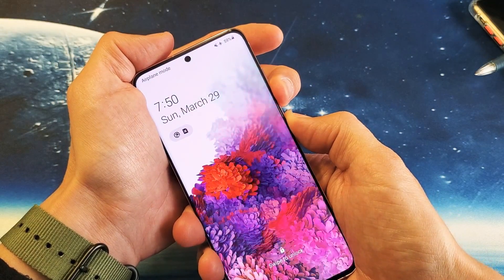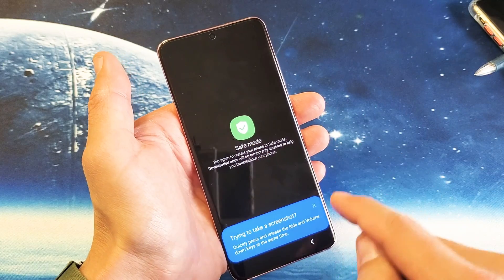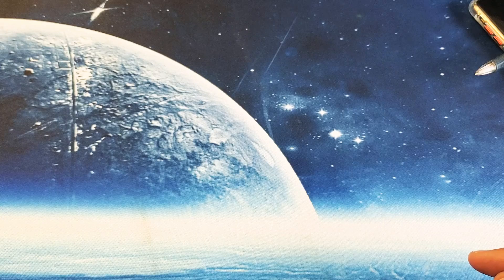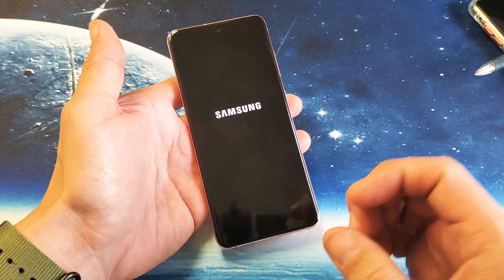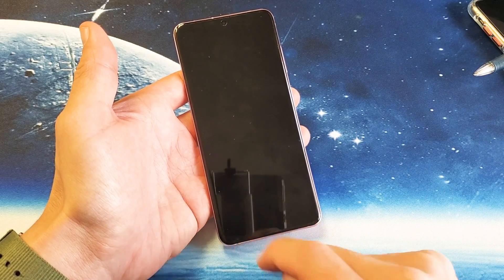Let me do it again. Press and hold 'Power Off'. Safe mode will appear right here — go ahead and tap that. Enter your password and the phone is going to reboot and boot into safe mode. You'll know you're in safe mode when the bottom left-hand side of the screen says 'Safe Mode'.